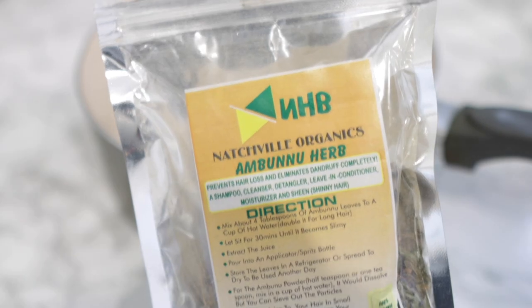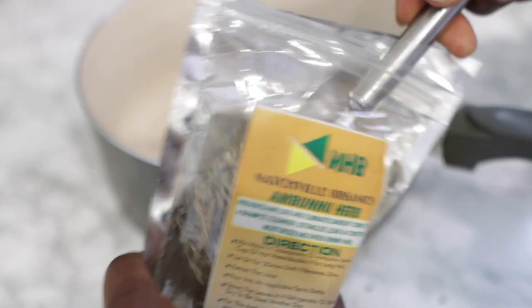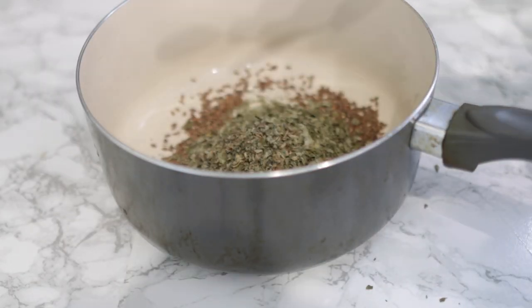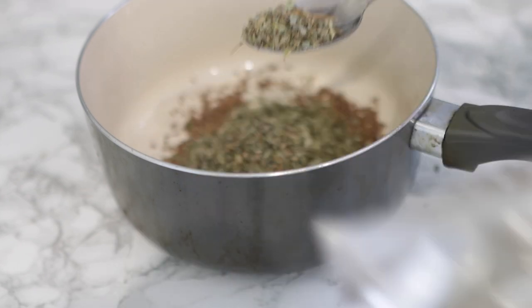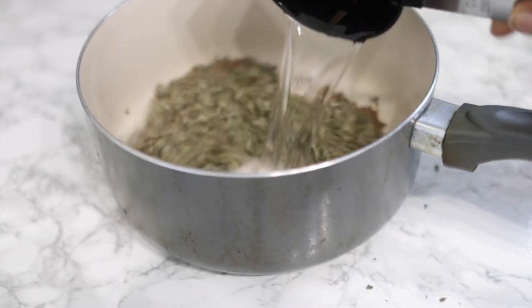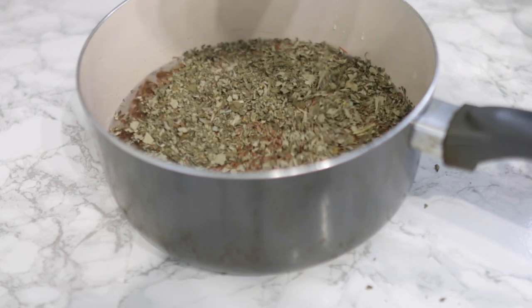I added about two teaspoons or five tablespoons of Moringa leaves. Next I'm going in with some Ambruno leaves, also known as Ambruno herbs. Ambruno is also super good — it contains something called saponin which helps to cleanse the scalp. Some people actually use this as their shampoo. It also has antioxidant and anti-inflammatory properties, helps to soften the hair, thicken the hair, prevent dry scalp, and lessen hair loss.